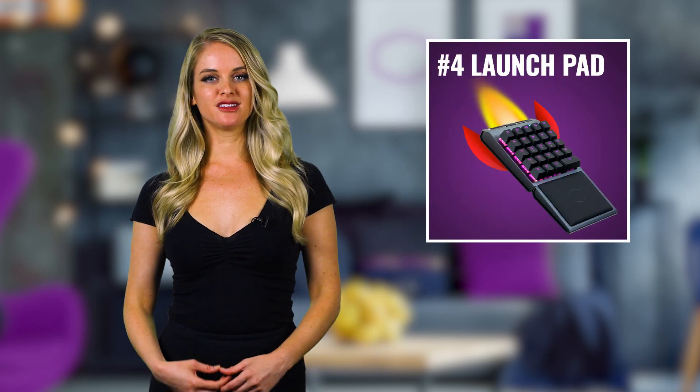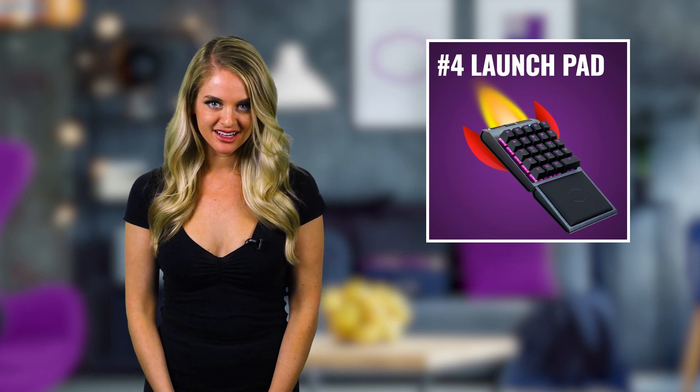Number four: using the control pad as a launch pad. It's still early, but our engineers have found a pretty cool use for the control pad outside of gaming — the ability to assign specific programs and games to each key. With a couple tweaks and program installs, we've found that we can open Photoshop, Steam, Word, Excel, etc., by simply pressing buttons on the control pad.